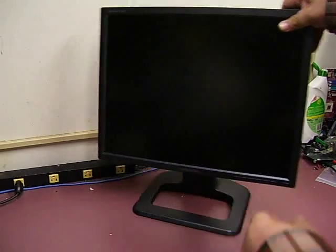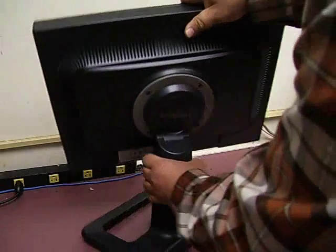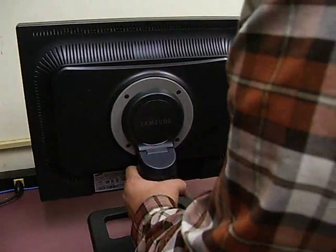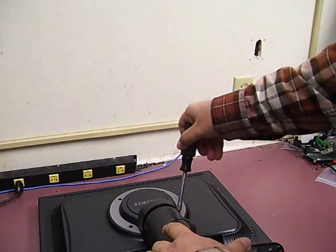First thing that you need to do is remove the power cables and the video cables. The next thing to do would be to remove the four screws that hold the monitor to the stand. We will gently set the monitor down and remove the four Phillips screws.